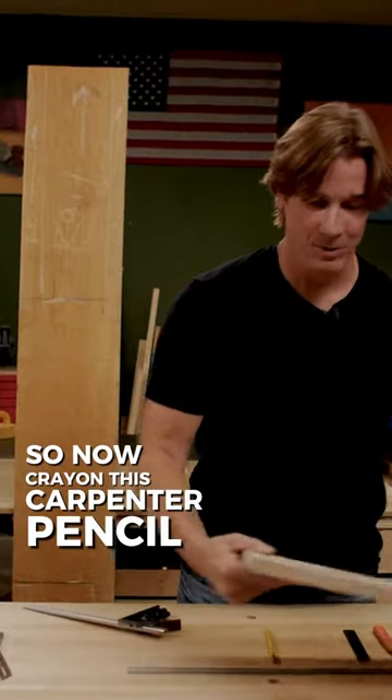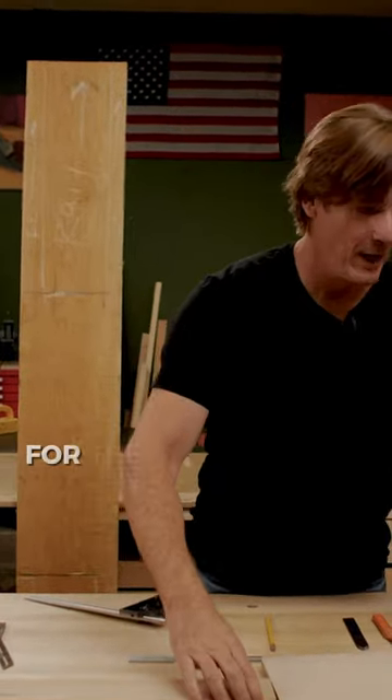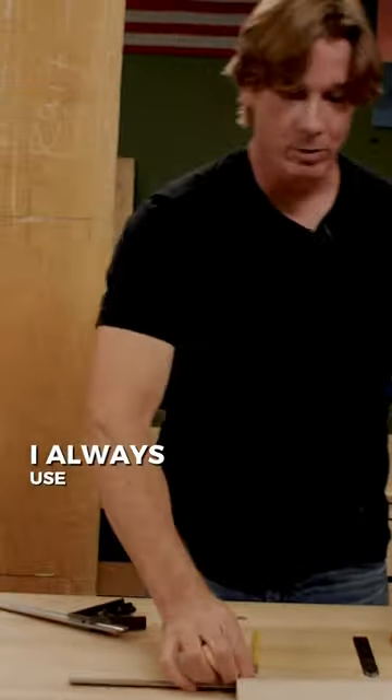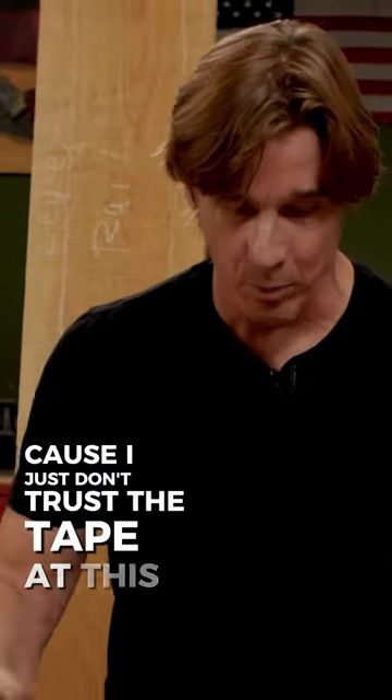So, now crayon, this cabinet pencil, and that tape ain't gonna cut it for the accuracy that I'm trying to get as a furniture maker. So, let me lock this bad boy in. From here on out, I always use a ruler, because I just don't trust the tape at this point.